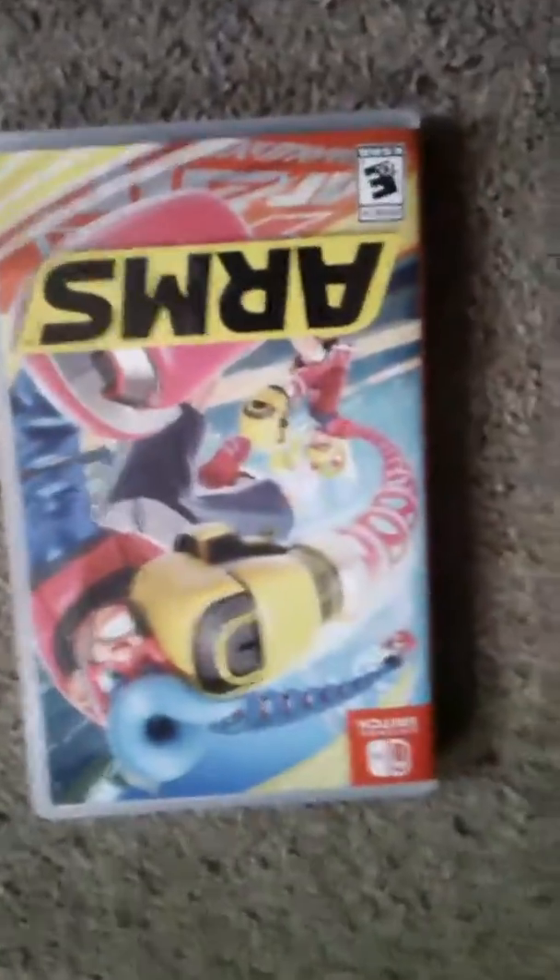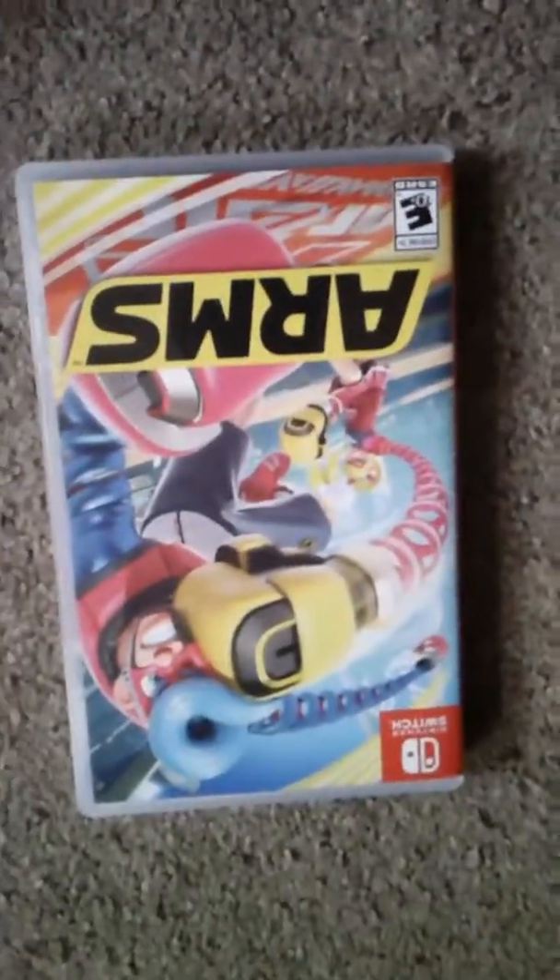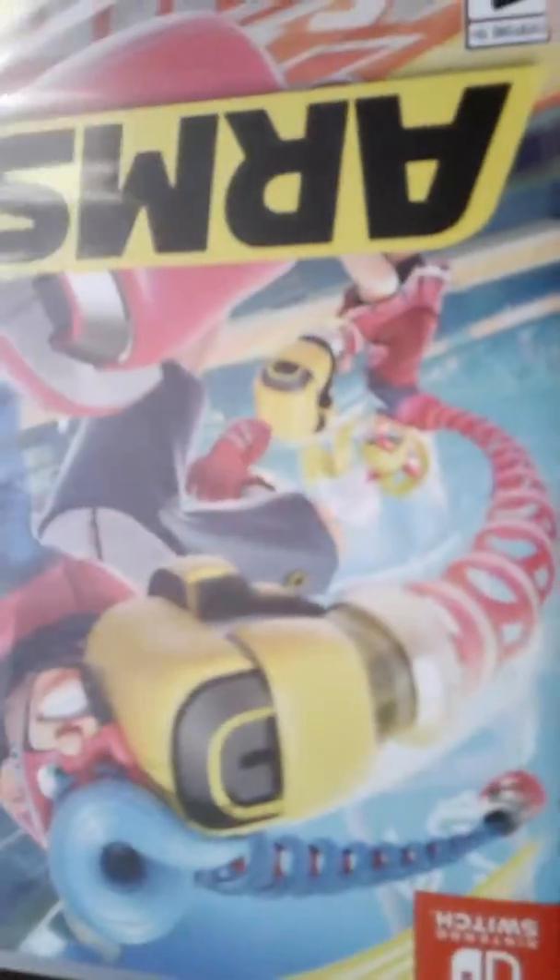What's up guys, it's Sandman here and I'm going to be doing an ARMS unboxing. It's a Nintendo Switch video game. Let's just analyze the box art. It says ARMS, it's rated E10, and this looks like a boxing game.